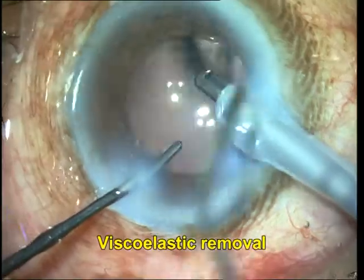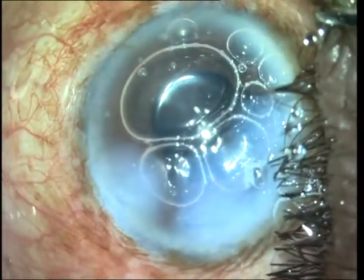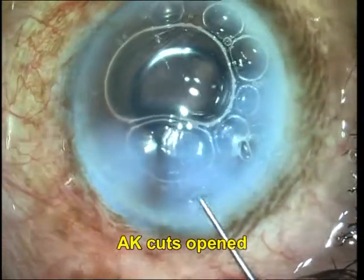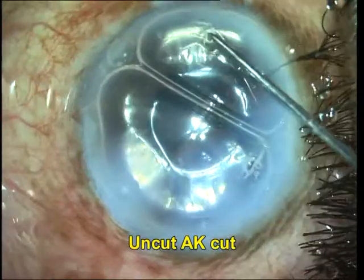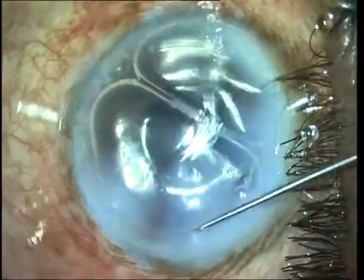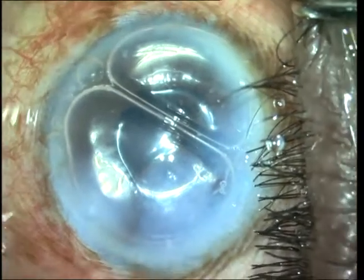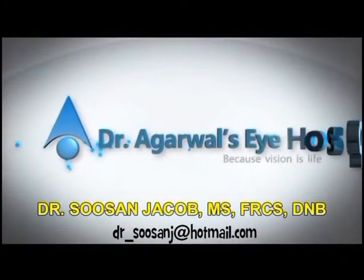However, cortex removal can generally be completed, and finally the intraocular lens is implanted into the bag and viscoelastic is removed. At the end, the arcuate keratotomy cuts are opened. You can see here an uncut arcuate keratotomy cut — these are some of the problems that you can sometimes face even with FLACS. I do hope you enjoyed watching this video, thank you so much.